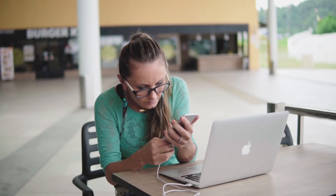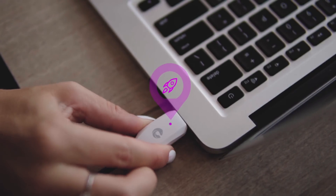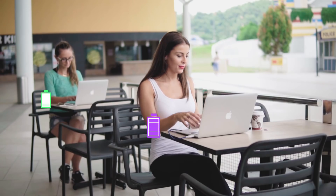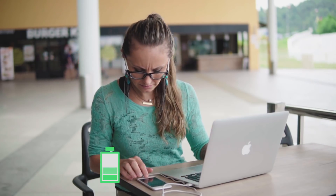Charging too slow on your laptop ports? When you finish syncing, simply press the button on Sharby Sense and it doubles your charging speed, so now you can charge your device in half the time.